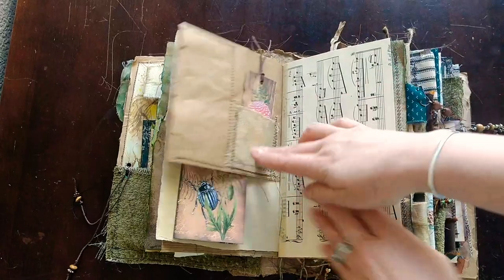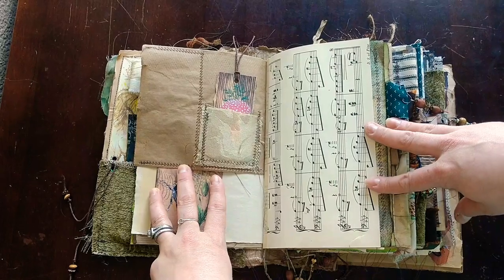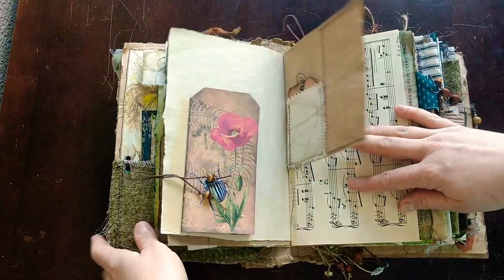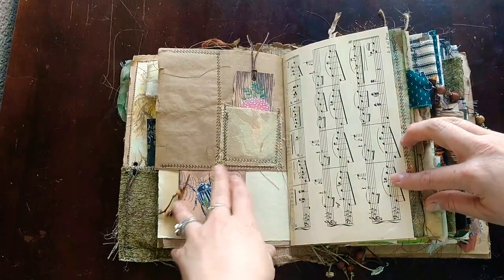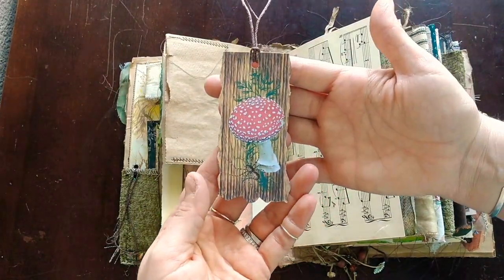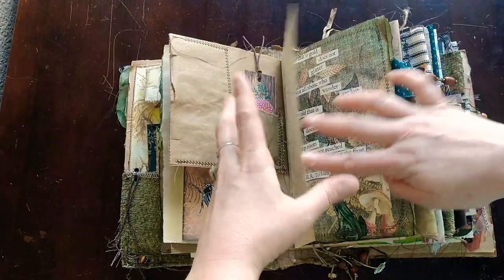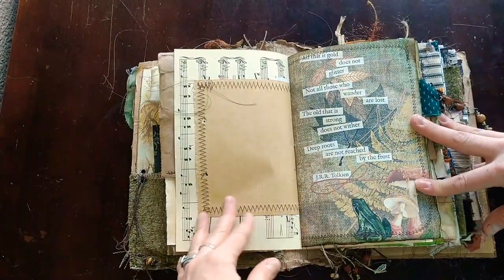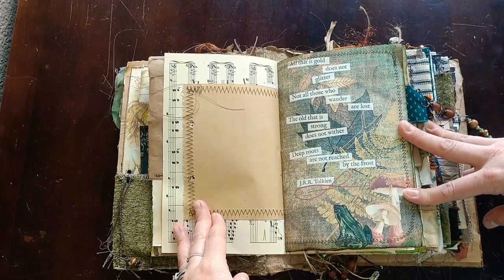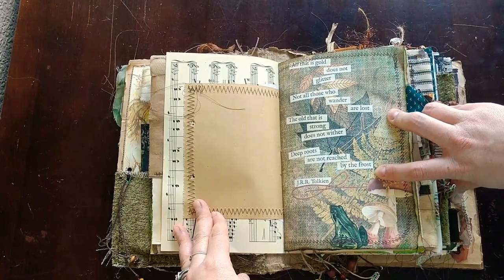A fabric pocket. Music paper was one thing I used — I only used about three or four sheets, one per signature. It's vintage music paper. This is a tag from her kit — one of her images — just backed onto some coffee stained paper. Music page, brown page. 'All that is gold does not glitter. Not all those who wander are lost. The old that is strong does not wither. Deep roots are not reached by the frost.' J.R.R. Tolkien.